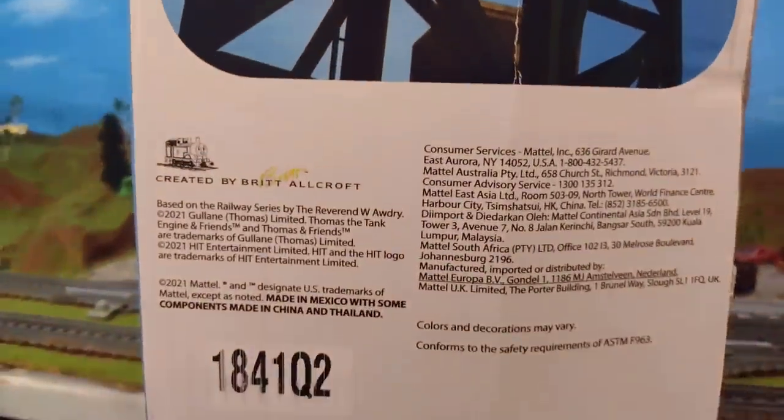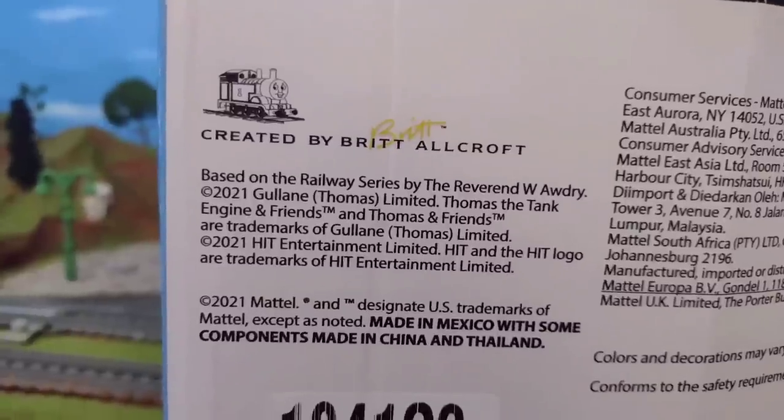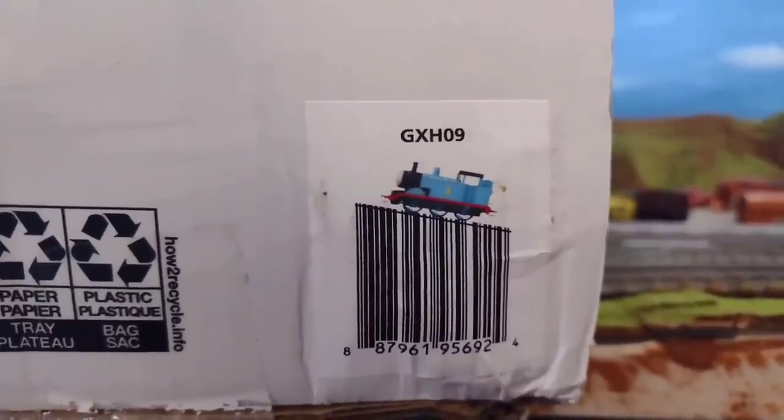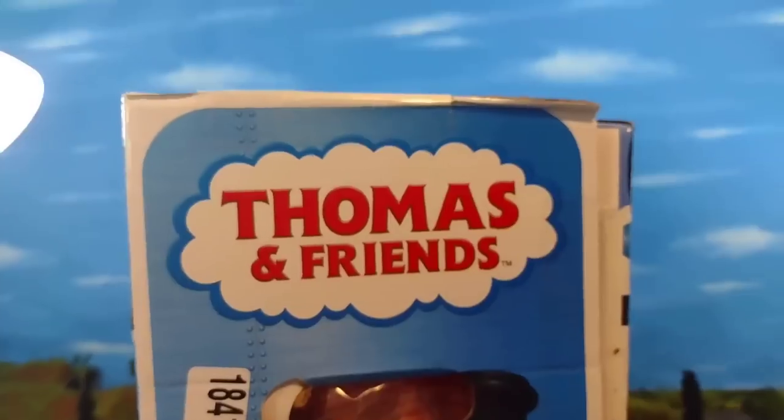I like how the packaging here shows how fun this item looks, and there's also this huge promo of Cranky on the side, which I think is a nice touch. There's the barcode there with Thomas. Some information there about the item. Here's the other side, and then finally the other panel.